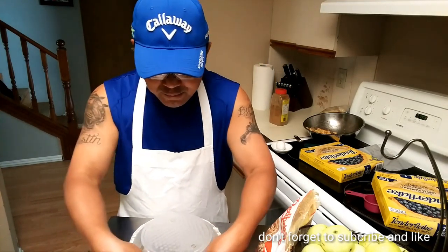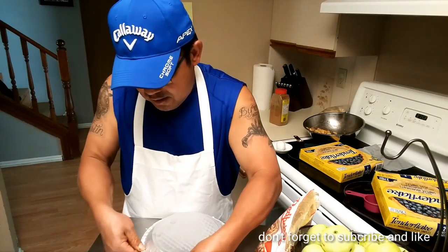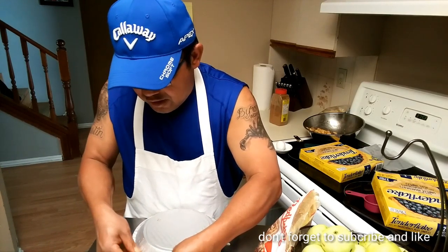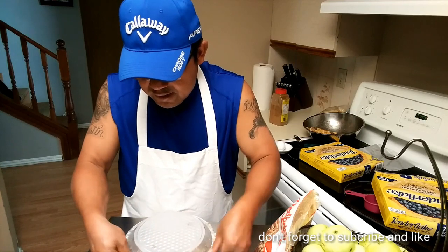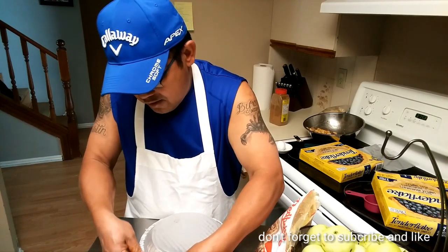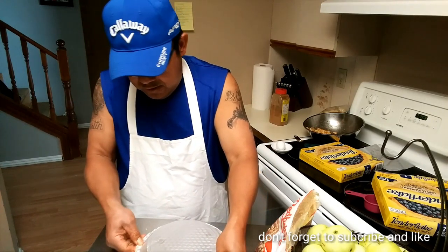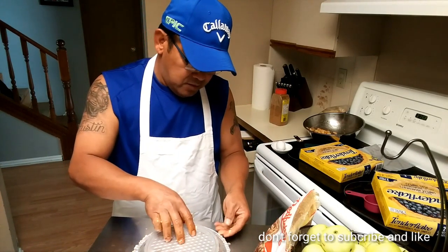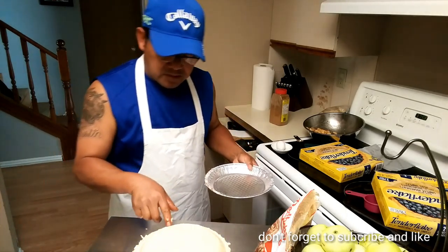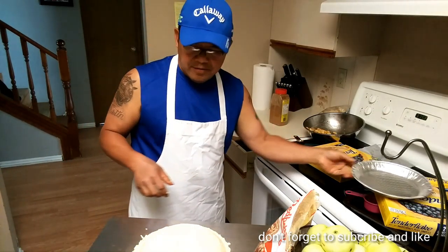So what you do is just pinch the edges so they stick together. Try to get your shells out of the fridge or freezer earlier so they're not frozen — this one I just took out maybe five minutes ago, and as you can see it still has a crack on the side.